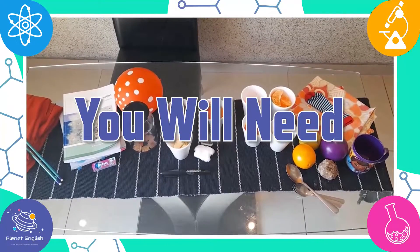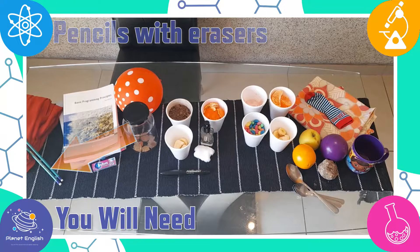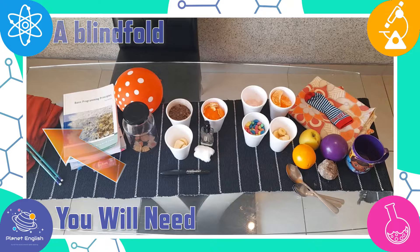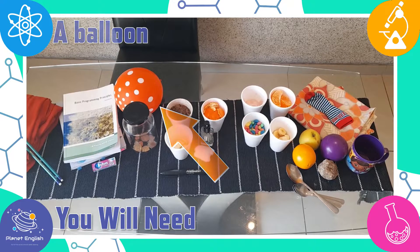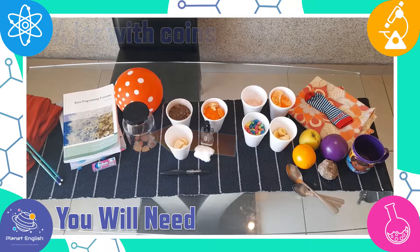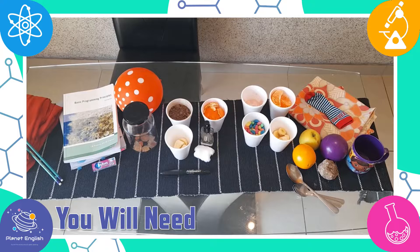For the five senses experiment you will need two pencils with erasers, a blindfold, and stuff to make a noise such as a balloon, a jar with coins, books, and bubble gum.